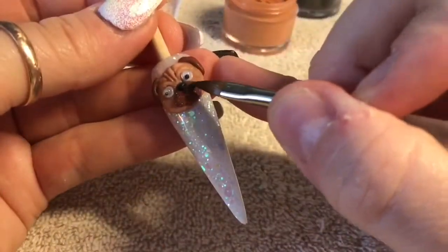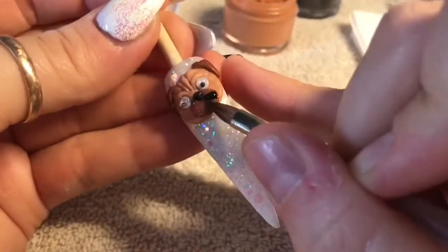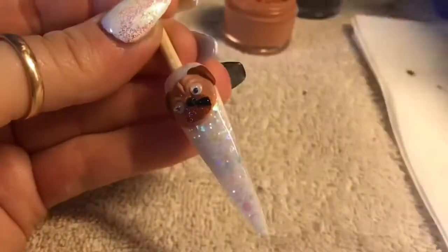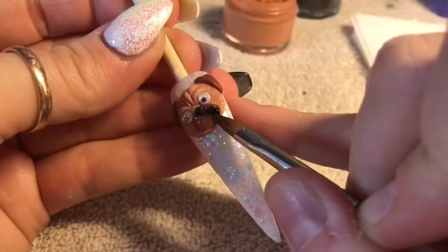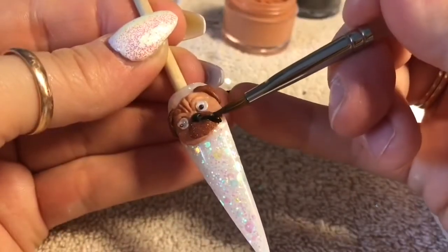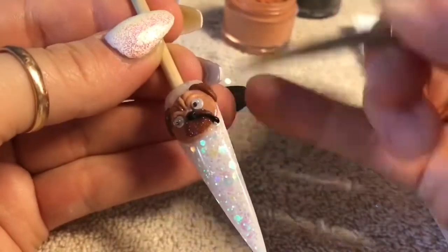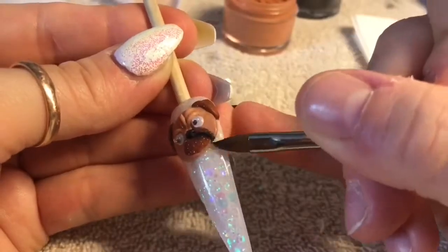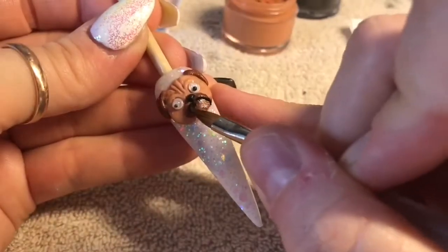Using the black acrylic, we're going to add a little bit more detail to the pug's mouth area. Ideally I would have liked to use a really dark brown, but I ended up using black. We're now going to create the bit that hangs over the mouth — I'm going to put two black lines either side of the nose using black acrylic. Now doing the same on the opposite side.